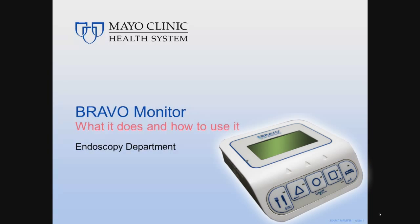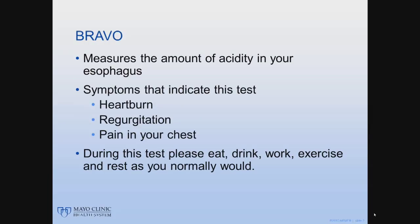Hello! Today I'm going to talk to you about your upcoming BRAVO placement. The BRAVO procedure is done to monitor the amount of acidity in your esophagus during a typical day. You are having this procedure because you have some common symptoms, such as heartburn, regurgitation, and pain in your chest.